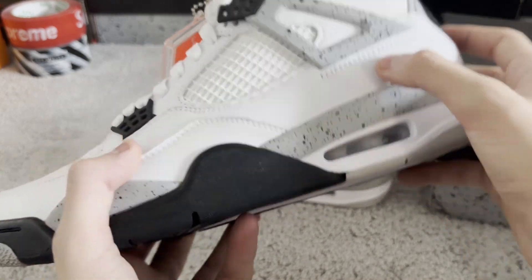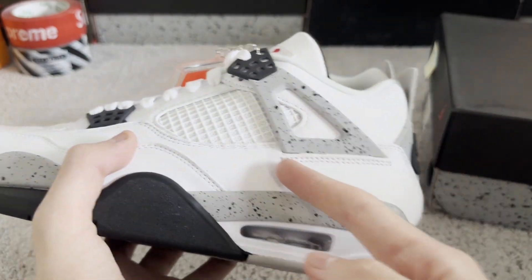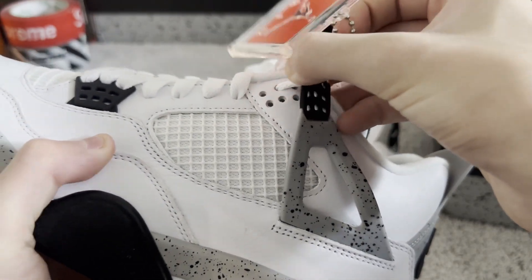They are really nice. I think this is the best batch for black cements. The cage is going with the flow — it's nice. Open it up: six holes. Very good.